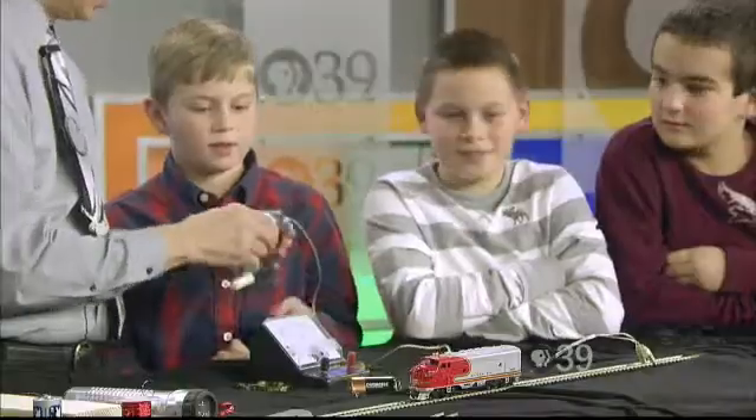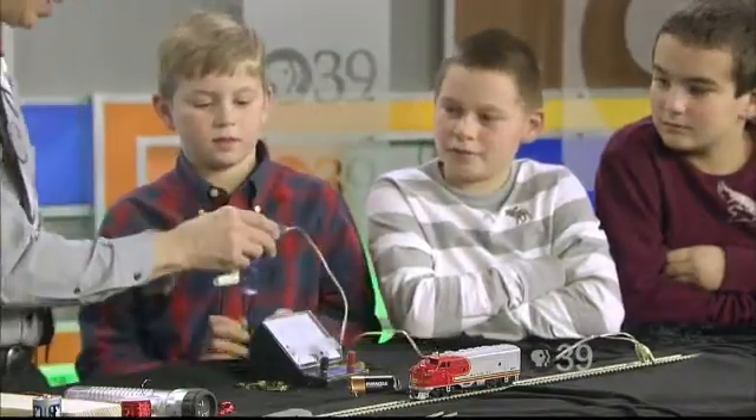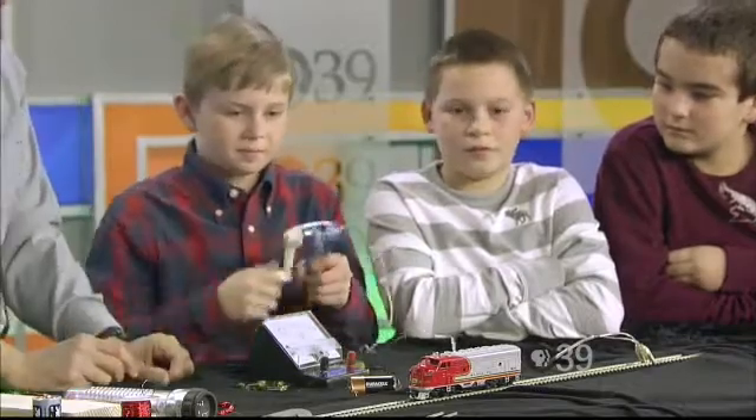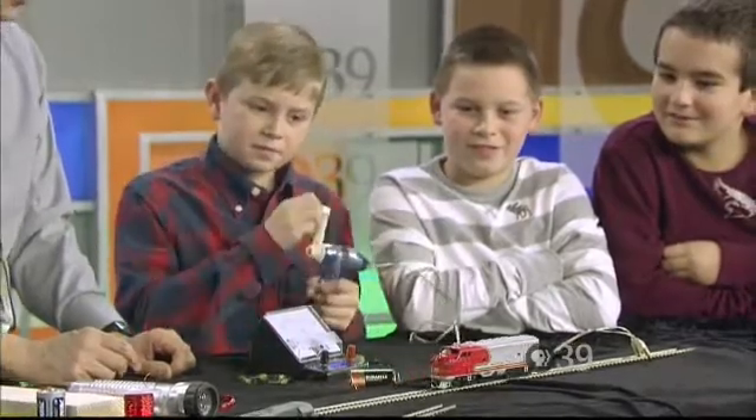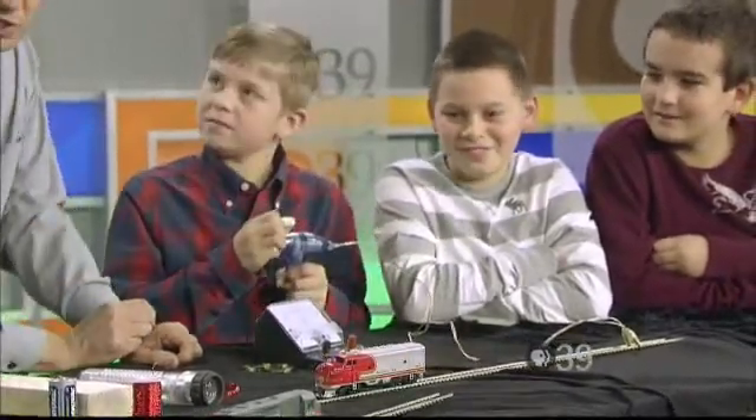What we're going to do is hook it on here and see if we can provide power to the train. Give it a shot — go! Try the other way. That's the way our power system works, by taking motion and converting it to electricity.